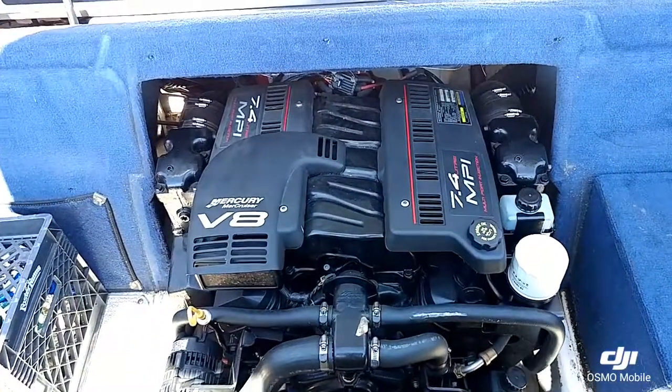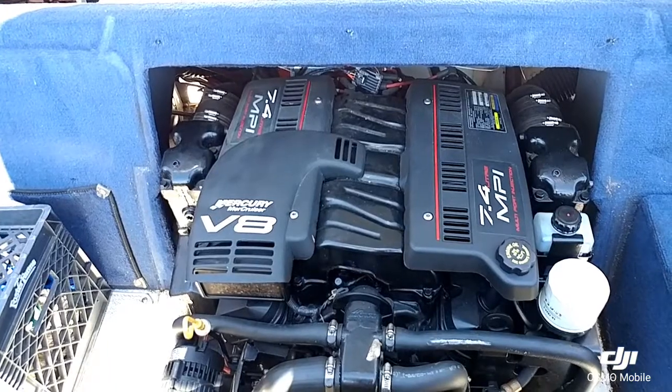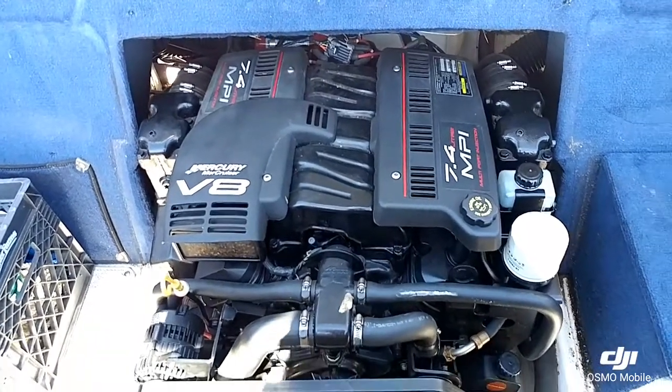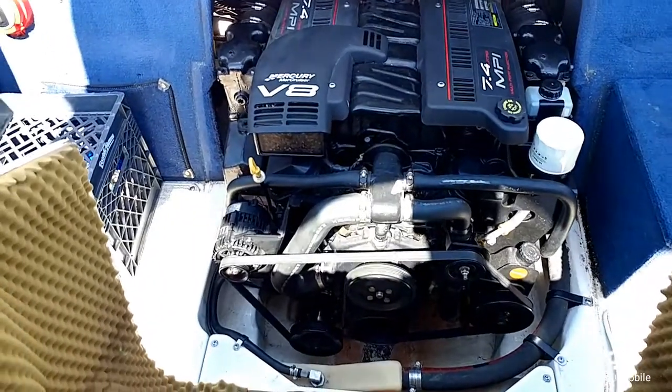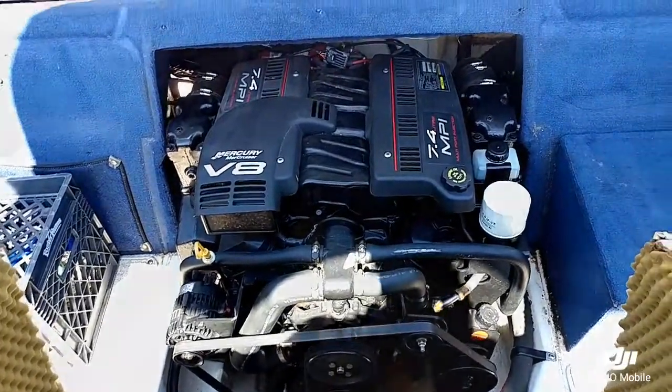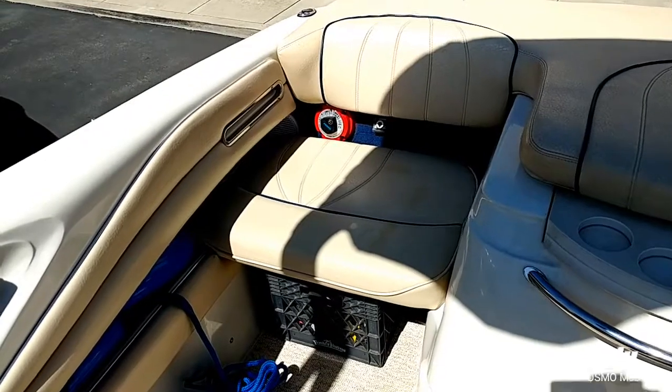Back here in the engine compartment, it's powered with the Mercruiser V8, 7.4 liter MPI. Big motor — will get this boat up on the plane no problem and be able to take you anywhere you need to go.